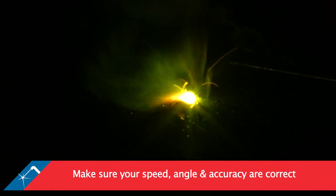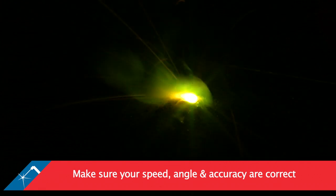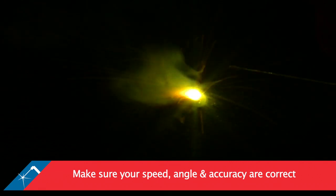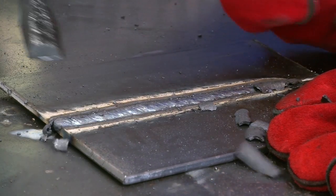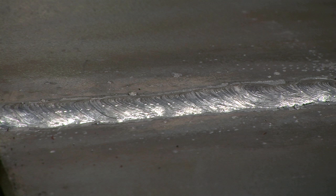Begin welding, making sure that your speed, angle and accuracy are correct and you keep your head away from fumes. Inspect the weld, and if required, clean your weld using a wire brush, chipping hammer or grinder.